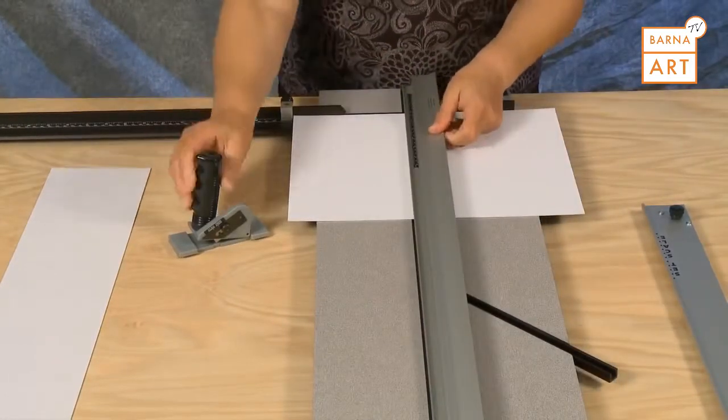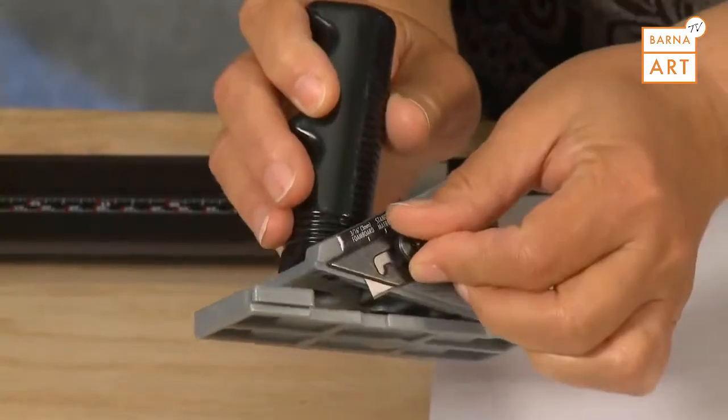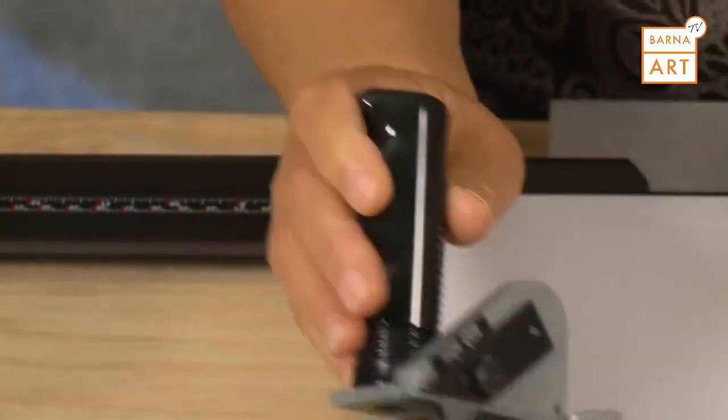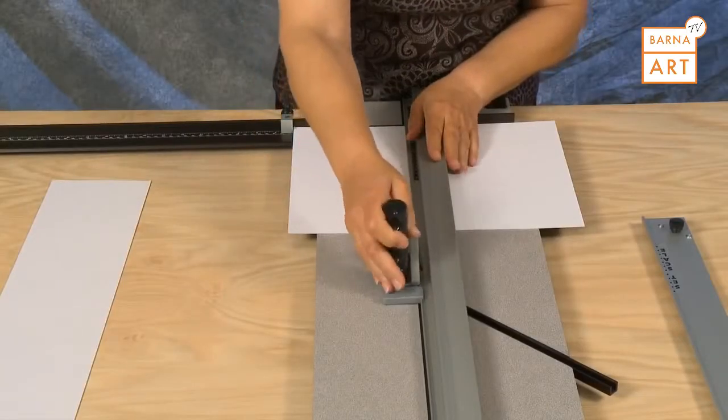To set the depth on the straight cutter, loosen the blade knob and slide it out to the middle or standard thickness mat board setting. Hook the straight cutter onto the rail and pull back to make the cut.